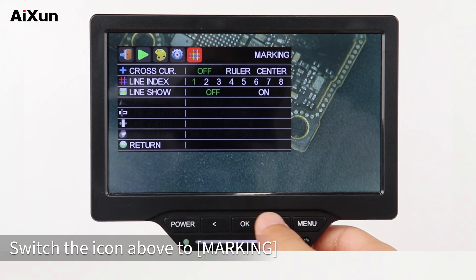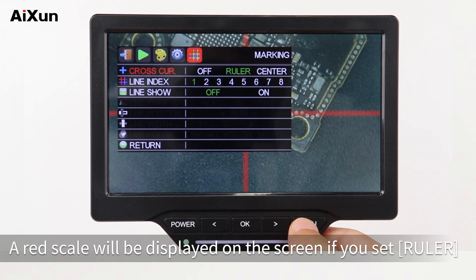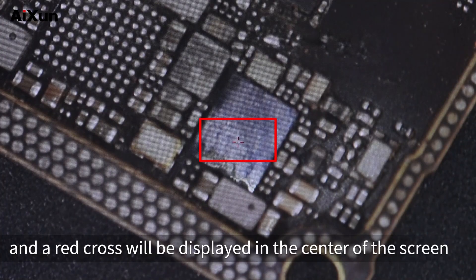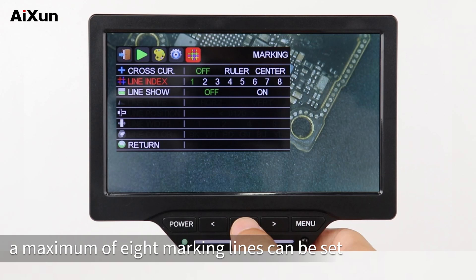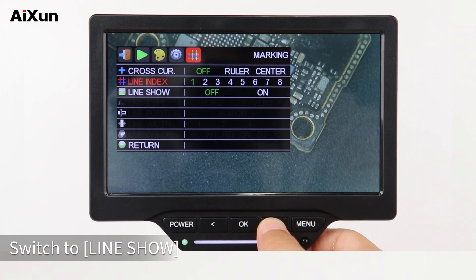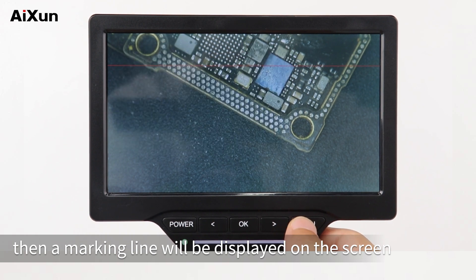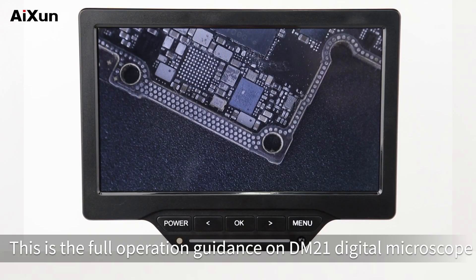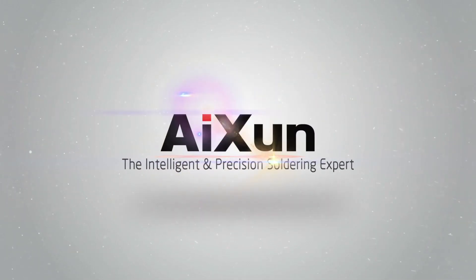Switch the icon above to Marking. You can select Cross CUR and set it to OFF, Ruler, or Center. If you set Ruler, a red scale will be displayed on the screen. Select Center and a red cross will be displayed in the center of the screen. Select Line Index — a maximum of 8 marking lines can be set. Select a marking line number, switch to Line Show, and turn on the marking line to display it on the screen. Select Off to turn off the marking line. These are all the operation buttons on the DM21 Digital Microscope. Long press the Power button to shut down.